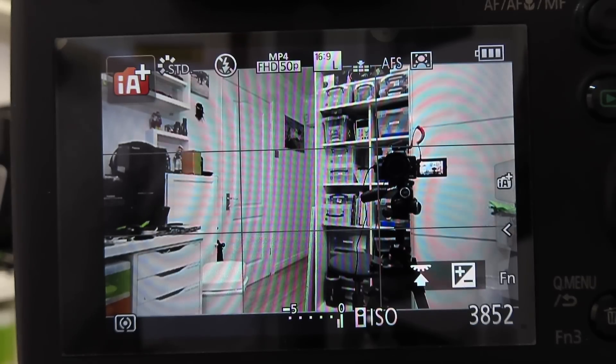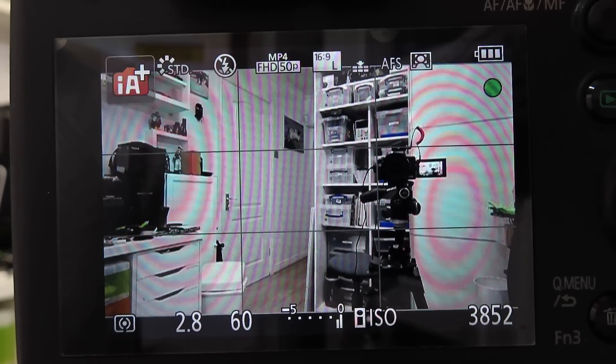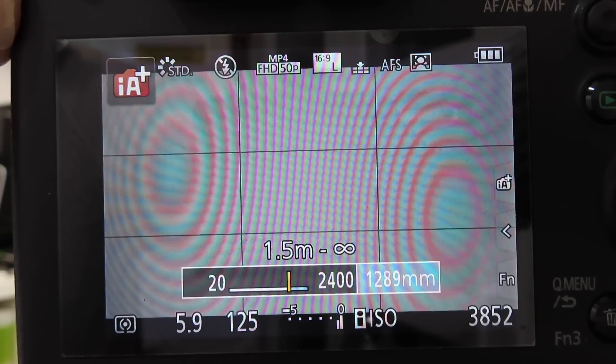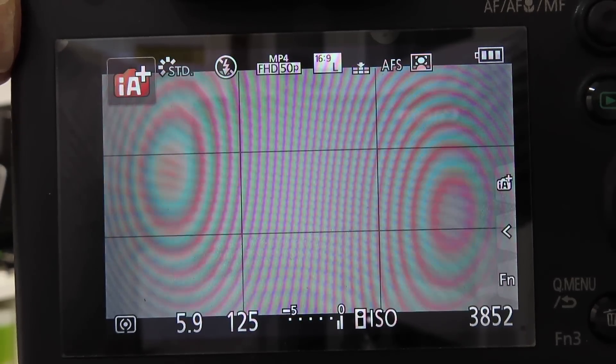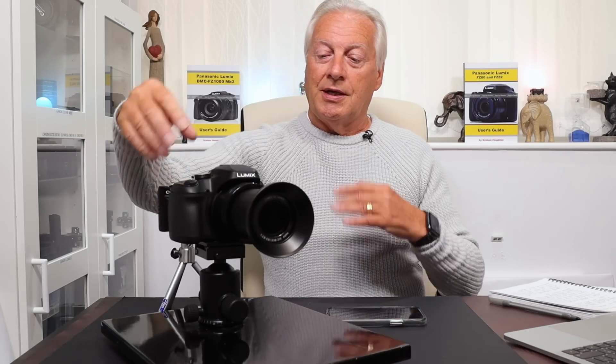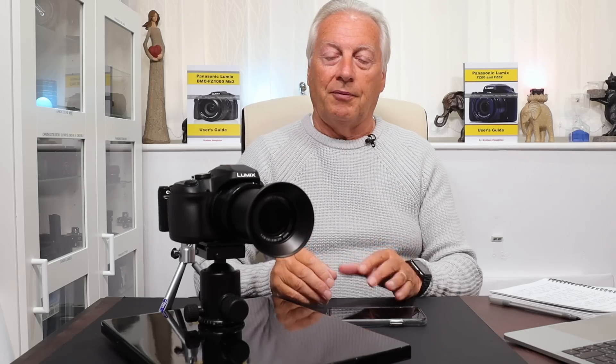If you use the camera in the direct IA mode or IA plus mode — as it comes as factory default — there's a great temptation to use it all the way to the full zoom. If I turn this camera on and record the back of the screen, you can see in the IA mode currently set. When I zoom, we go to the end of the optical zoom at 1200mm, but beyond that the light blue zone is a digital zone which takes us up to 2400mm. It's very tempting to use that, but it does come at a disadvantage with image quality.